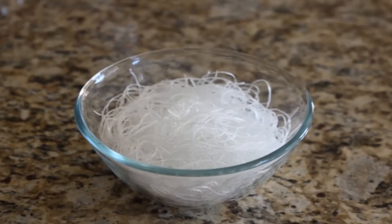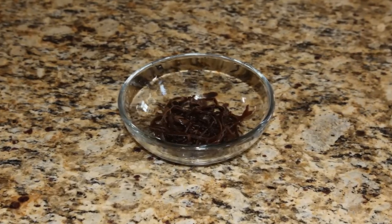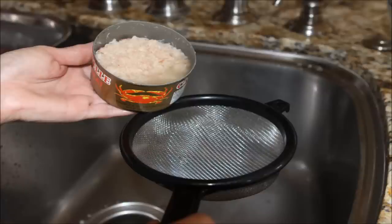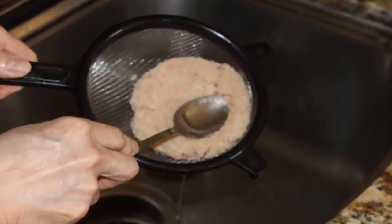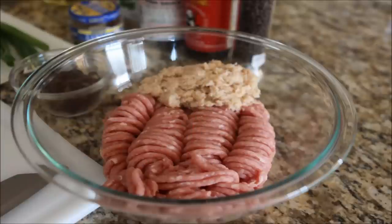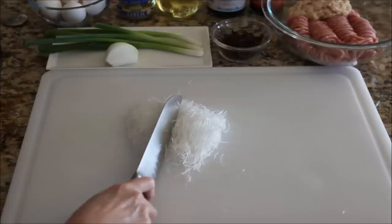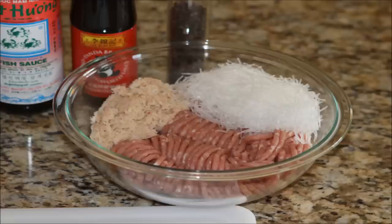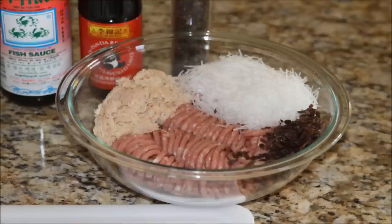After the noodles are softened and mushrooms are rehydrated, drain and place them in separate bowls. Put the canned crab meat into a sieve. Using a spoon, gently press the crab meat to remove the excess liquid. Now add the drained crab into a large bowl with the ground pork. Place the noodles on a cutting board and cut into small pieces, making sure the strands are all chopped up. Now add the noodles to our bowl.